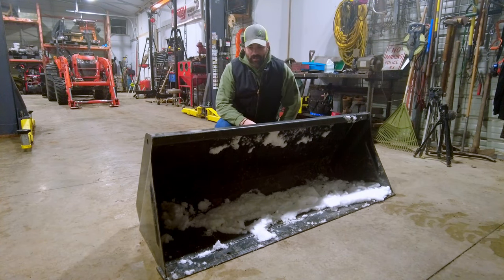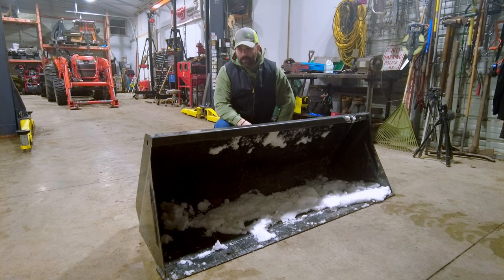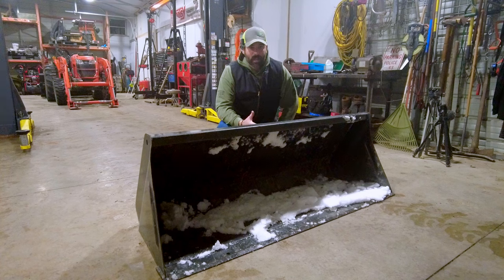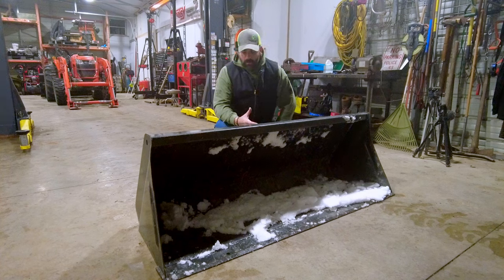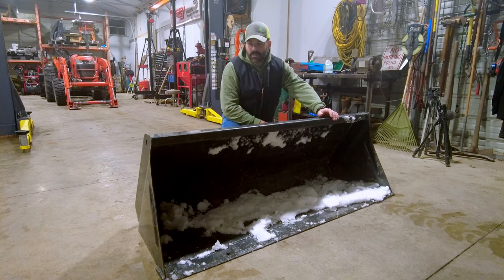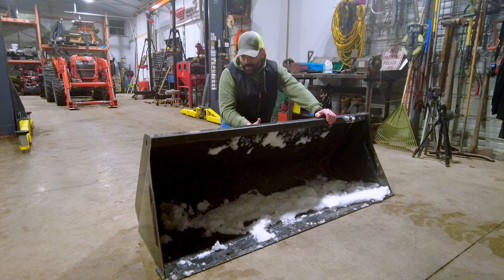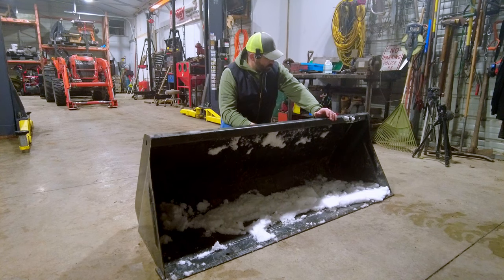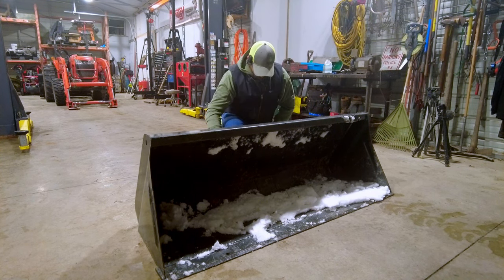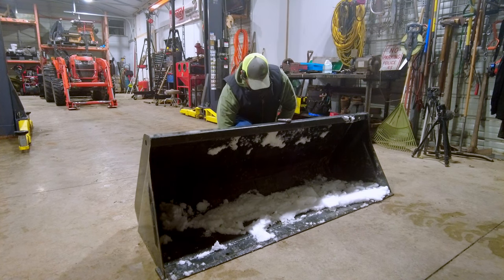Hey guys, I'm Elliot, this is Everything Elliot, and today I'm going to get an opportunity to practice my welding. I've mentioned many a time that I'm not a great welder, and what better an opportunity to practice welding on somebody else's piece of equipment? You can clearly tell this is not the bucket off of my Kubota - my Kubota bucket is orange. I believe this bucket is off a New Holland. Anywho, we're going to be putting chain hooks on this today.